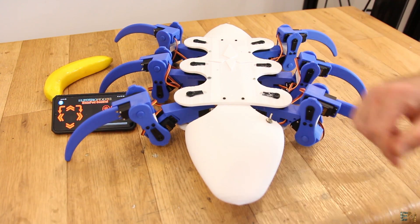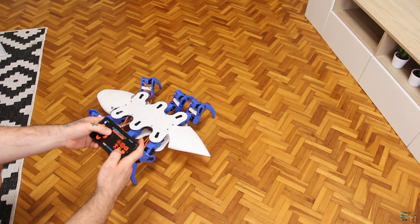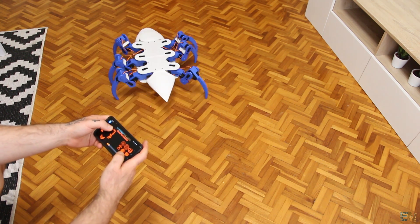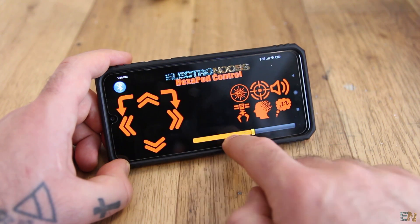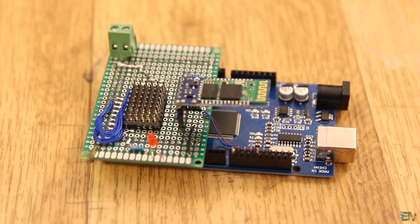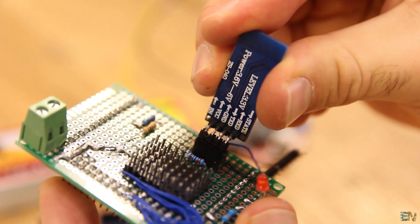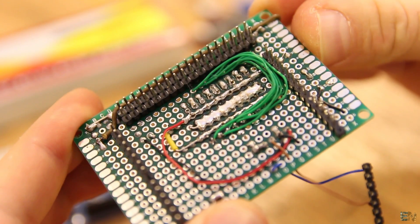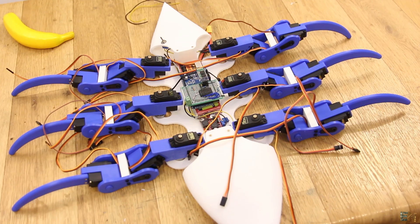This is a 3D printed and quite big hexapod robot. It moves using 18 servo motors, 3 for each leg. To control it we have an Android app that sends commands using a Bluetooth connection. The robot is controlled by an Arduino Mega inside, which also has a Bluetooth module to receive commands. The connections are made on a prototyping PCB, with a powerful regulator to lower the voltage, and all the rest of the parts are 3D printed.